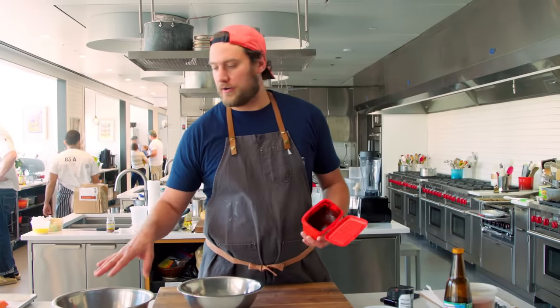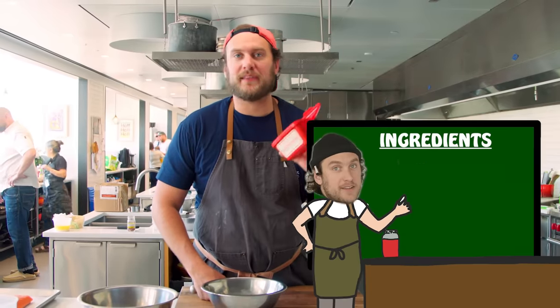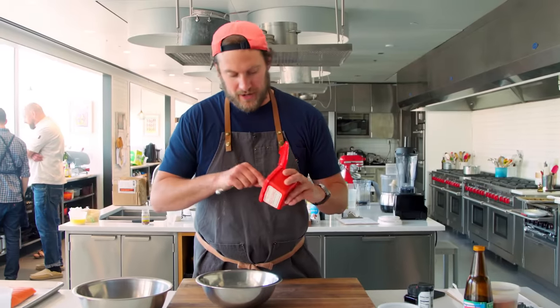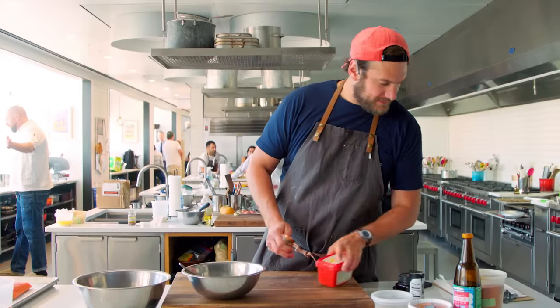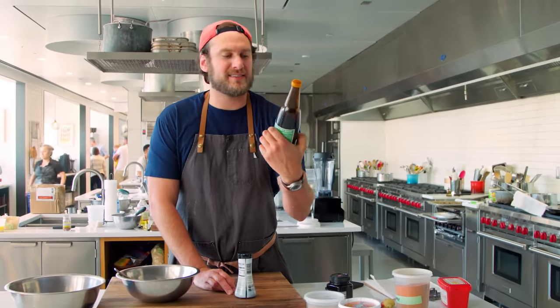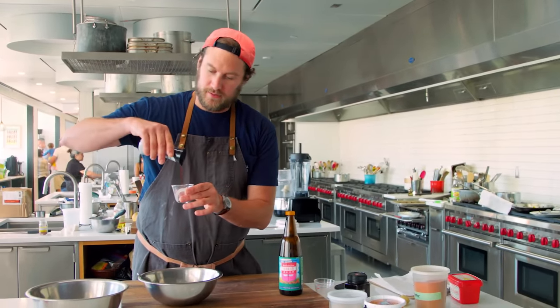Now we're going to build our marinade for this, and we're going to let this marinate overnight in the fridge. First up is the gochujang — fermented Korean pepper paste. It's awesome, it's just a great pantry item to have in your fridge. We're going to add three tablespoons. Next, soy sauce — I'm going to use a little tamari and a little bit of black soy sauce. This is a Thai soy sauce, it's a little sweet. For regular soy, we're going to do three tablespoons.